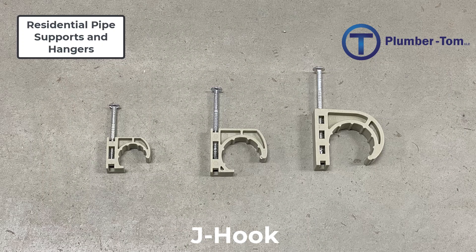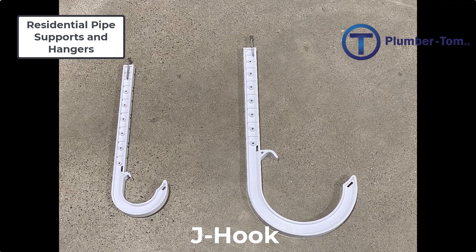You can get J hooks for PEX tubing in smaller sizes, and you can also get J hooks in larger sizes. This larger type is used to hang drainage pipe, but once again these are unique to the outside diameter of the pipe, so you're going to have a two-inch J hook or a three-inch J hook. These are great supports for drainage pipe, but you need to make sure you have the correct size for the pipe you are installing.